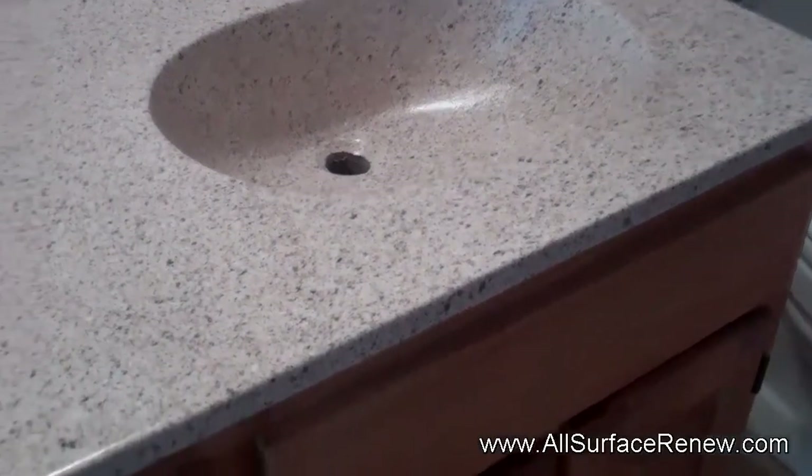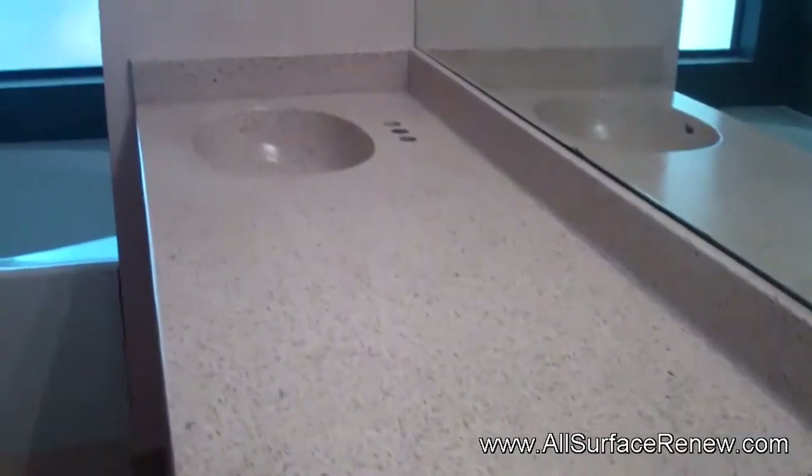In 24 hours they're going to be able to put everything back together and all the personal items on top. This should be a very nice countertop for many years to come. Thank you for watching.